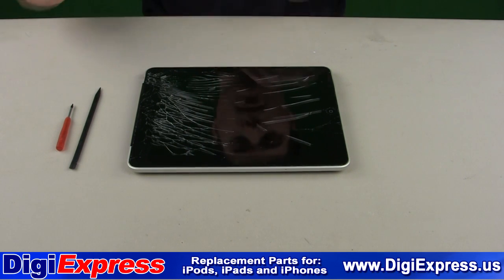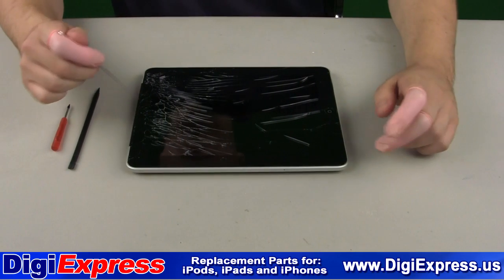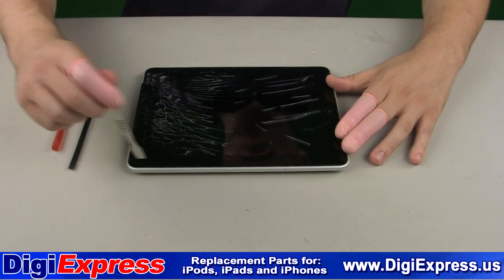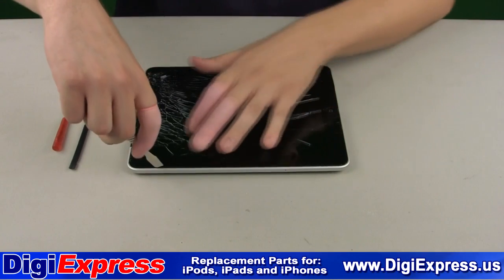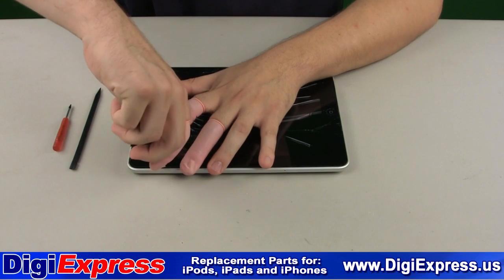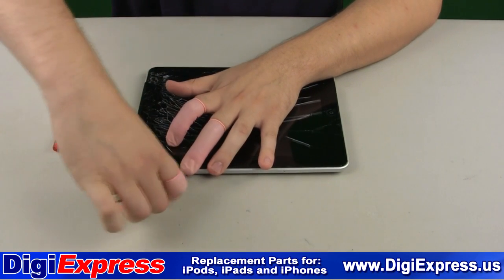For the iPad 3G model, start with the iPad as shown — the home button facing to your left and the volume buttons facing towards you. Starting at the points shown, insert the metal prying tool in between the seam of the backplate and the glass digitizer's mid-frame.